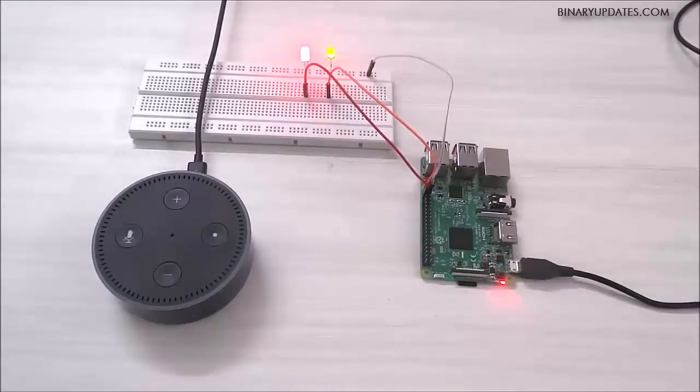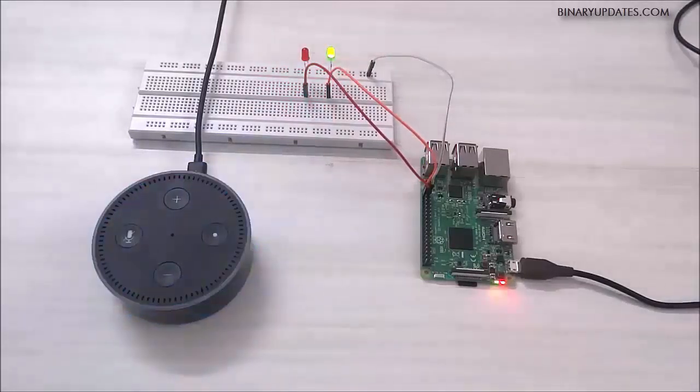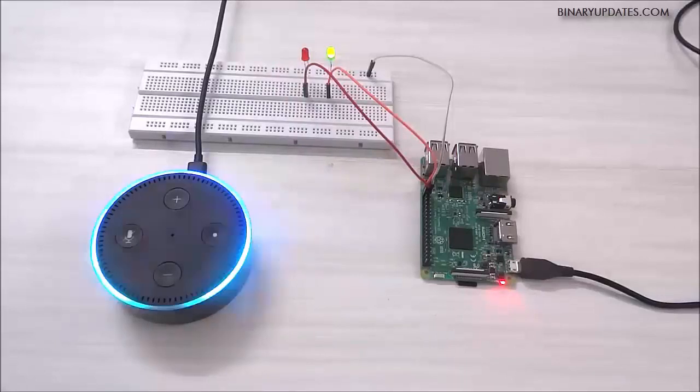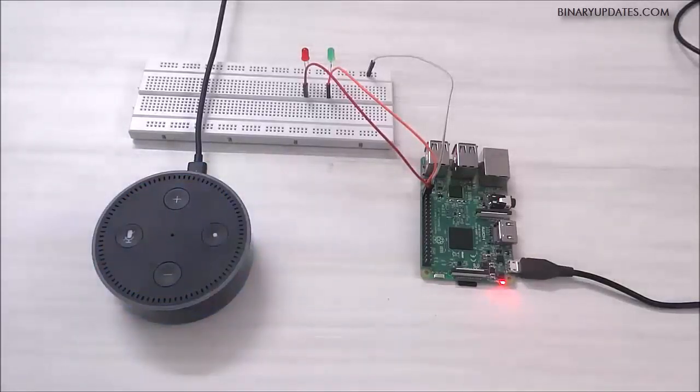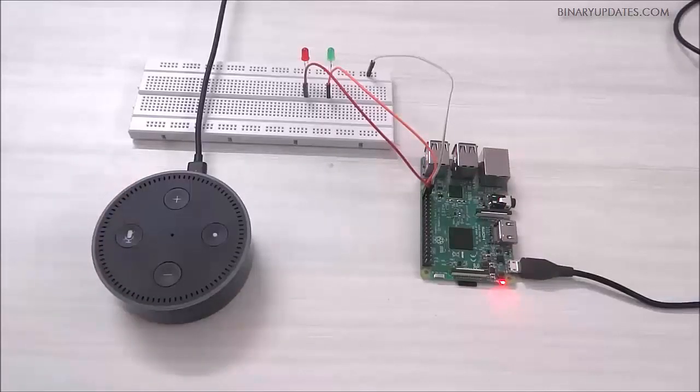So let's turn off both LEDs again. Alexa, turn off light 1. [Alexa]: Okay. As you can see, the red LED turned off. Alexa, turn off light 2. [Alexa]: Okay. As you can see, we are now able to control both these LEDs — that means pin number 20 and 21 of Raspberry Pi — by giving voice commands to Amazon Alexa Echo Dot.